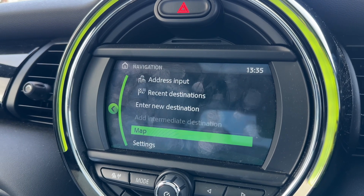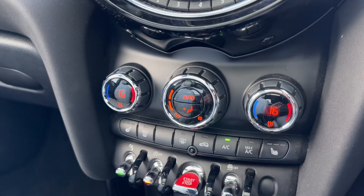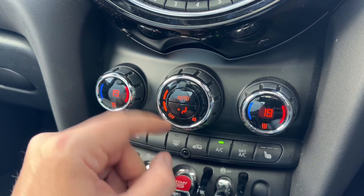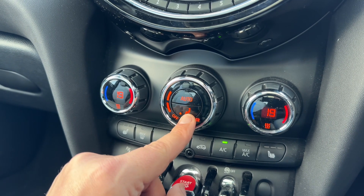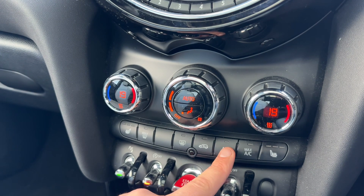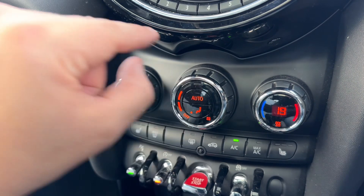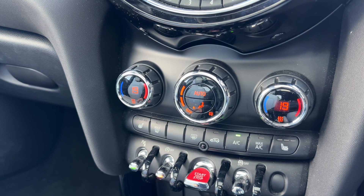We have dual zone climate control beneath that, so you can adjust the passenger temperature and driver temperature independently, increase and decrease the fan speed, and determine what direction you'd like the air to be distributed. When you're happy with those settings you can turn your air conditioning off or back on again, or hit auto — the car will then take control of the fan speed and direction of air to maintain those temperatures. Press auto again to go back to your own settings.